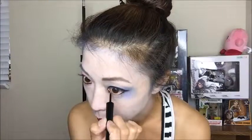Again, we're using that Rimmel London eyeliner to decorate my face just like Harley has in the movies — with a little heart on the cheek, lining my lower lashes, and so on.